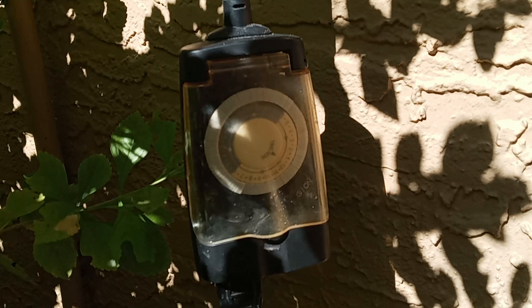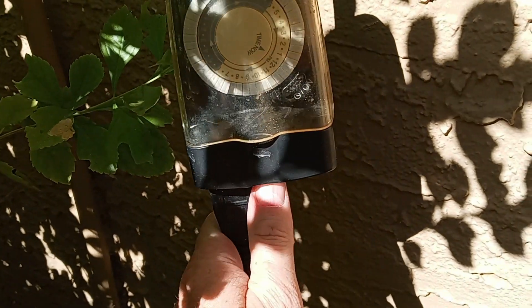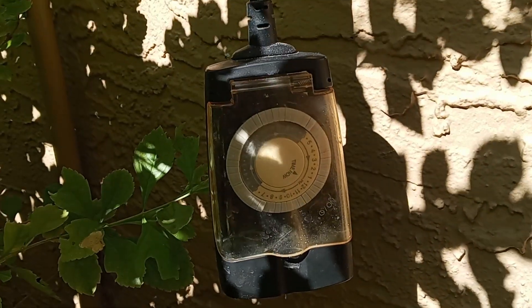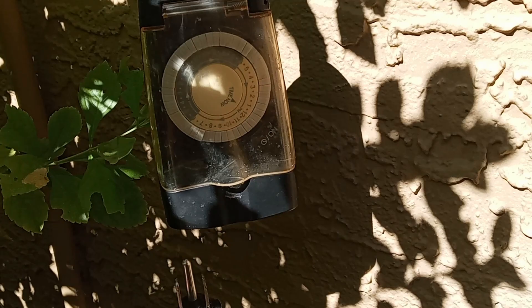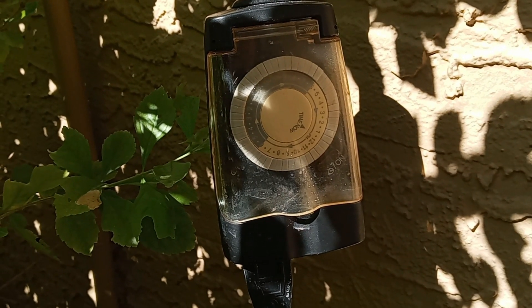How cool is that? Turn your volume down just a little bit, because I'm going to pull the plug and the motor is going to turn off. That's what she was doing — she overrode the pool timer and conduit and simply used a Christmas light timer to turn the pump motor on and off.